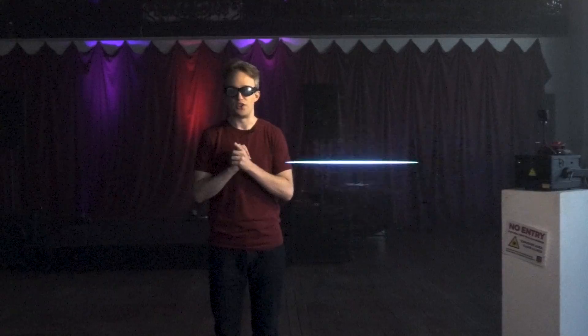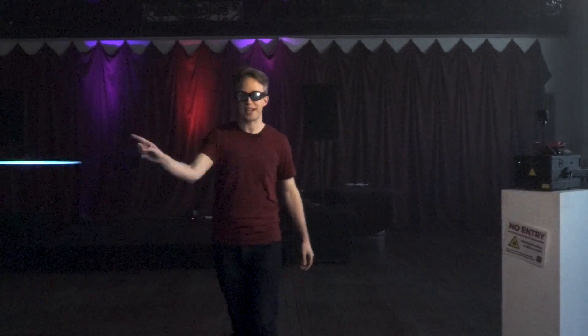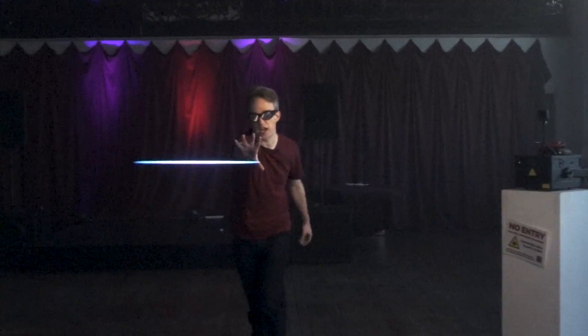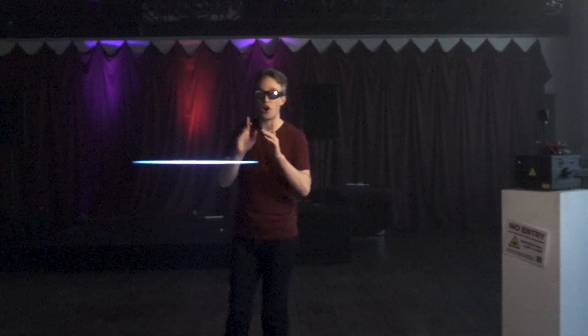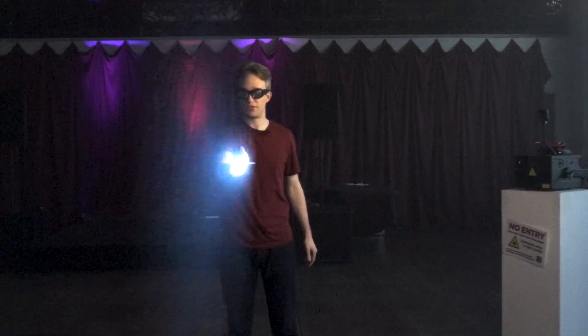But lasers can't do this. They certainly can't start moving back and forth like it's a tennis match, and they absolutely can't behave like they do in Star Wars when Kylo Ren uses the Force and stops one in mid-air. But this is not being added by computer afterwards. This is happening in-camera. I can interact with this and show you.